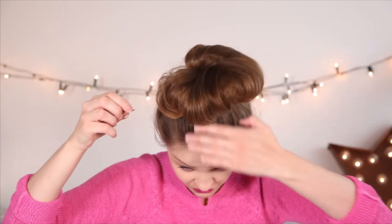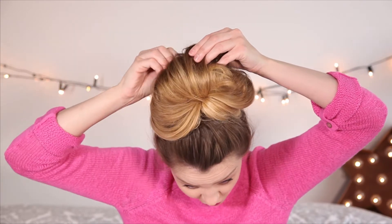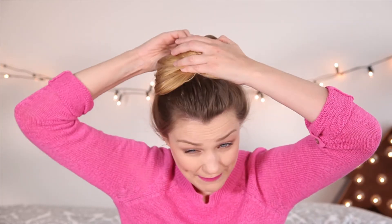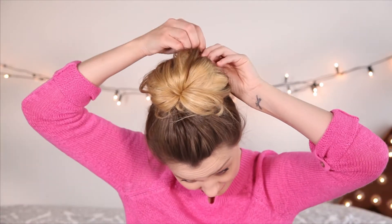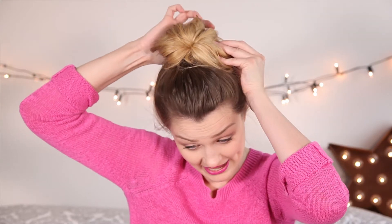Obviously we don't want our top knot to look too flat, so grabbing some curvy grips, you want to grab the top knot with the curvy grip, put the curvy grip into the top knot, drag it back and then put it back into your hair. Effectively you're putting the grip back on itself. Add one on this side as well to make the shape a little bit nicer.